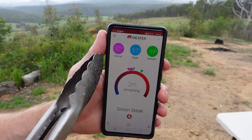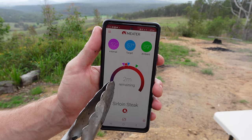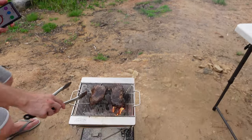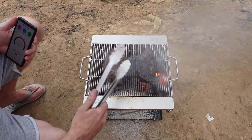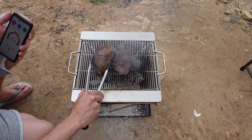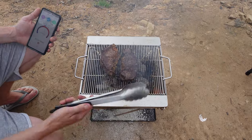We're at 52° internal temp, we've got five degrees to go, and it reckons two minutes remaining. We've already formed that beautiful crust on our steak, so we'll just raise that a little bit higher and finish it off — they're looking awesome.